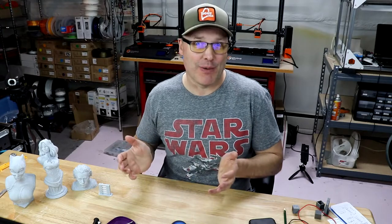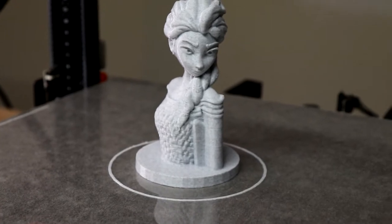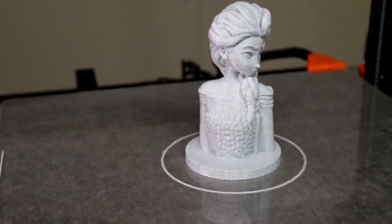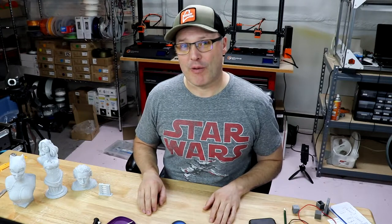There's one print I want to show off but I don't have it here because I gave it away — gave it to my mom. It's the Elsa bust from the movie Frozen. Here are some pictures. This is by Tanya Wisner, again on MyMiniFactory. They have so many cool models on that website. And as you can see, it really looks amazing. It came out great.